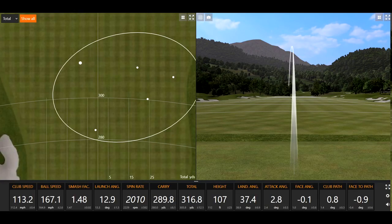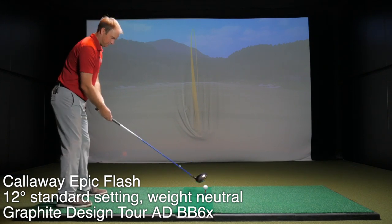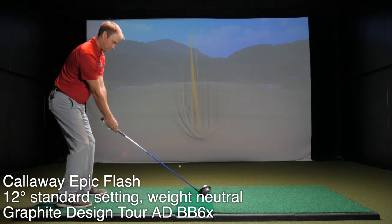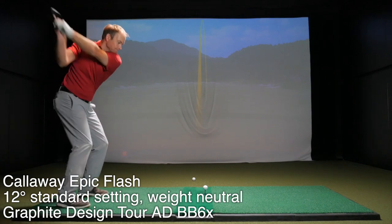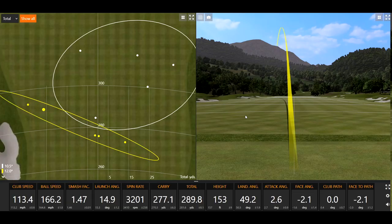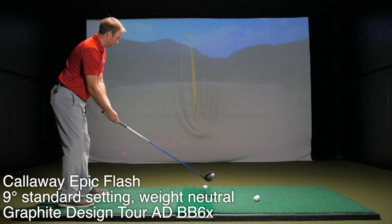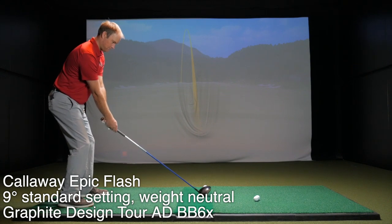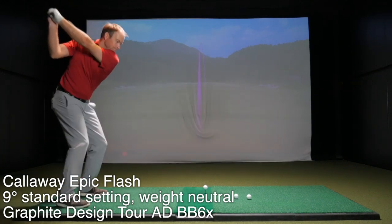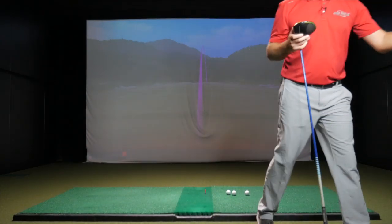So that one felt pretty good. That felt solid too. Interesting that that was obviously significantly shorter, but significantly further left as well. I've got to get my club speed up a little bit. We'll come back and hit a couple more with each one just to make sure there are no outliers — let's do two or three more with each one. I'm going to do three more with each one.